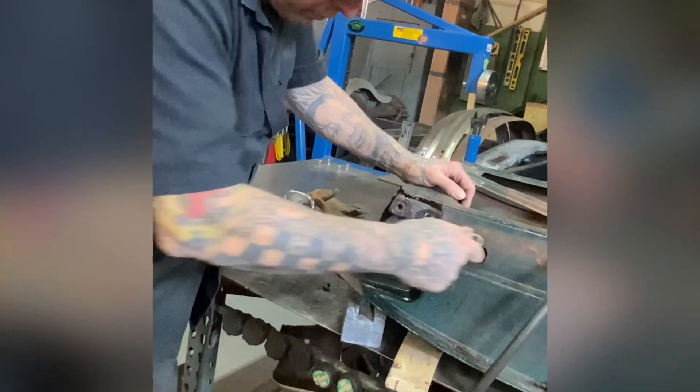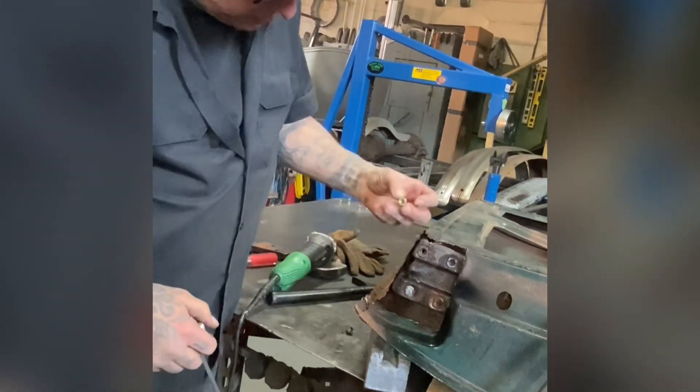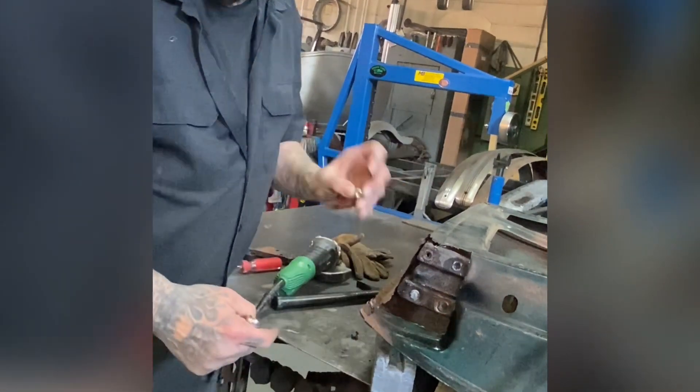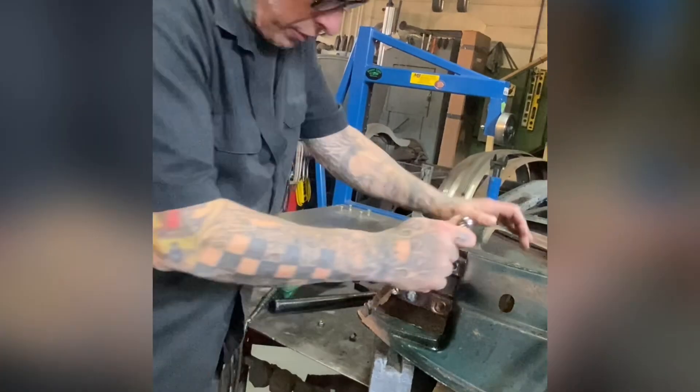Worst comes to worst and we can't get this out of there, what I'll do is drill it out and weld a nut inside there so we have the threads. The threads for the nut will be inside the housing.